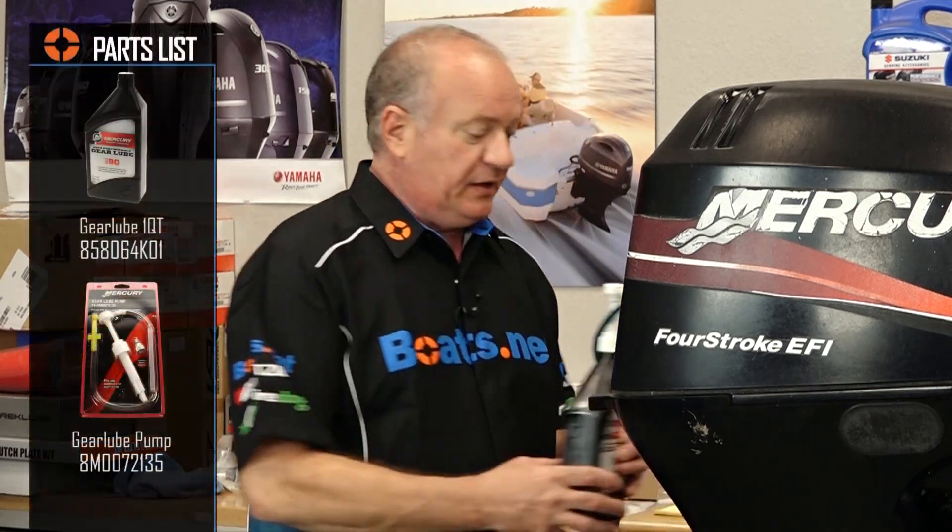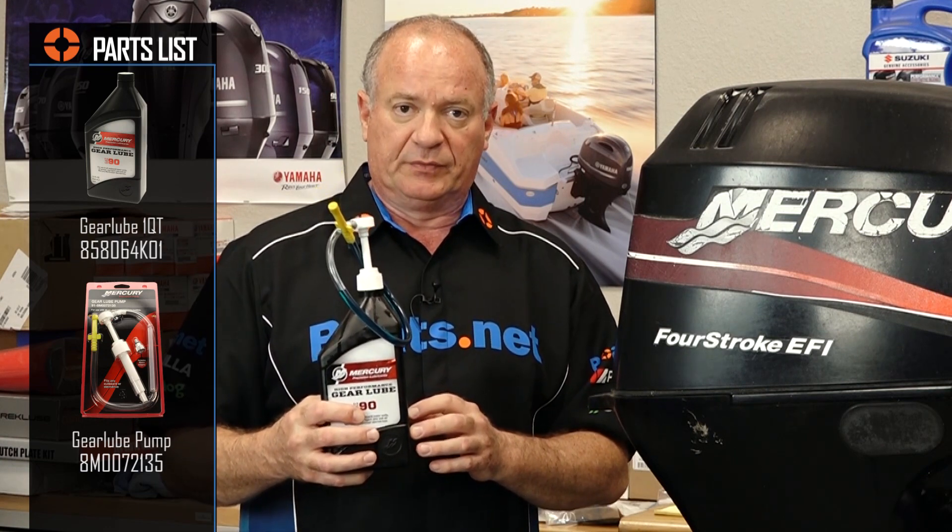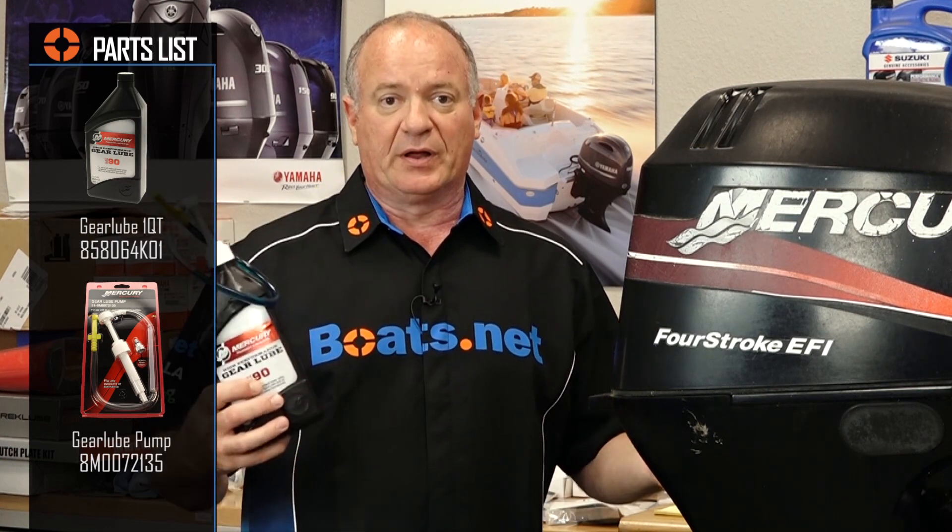As far as the special tools and parts you're going to need, it's real simple. All you're going to need is one of these pumps available for Mercury and then your lower unit fluid. So once you've got these two, we can go ahead and knock it out. Let me go grab a couple of basic tools and we'll get this thing done.